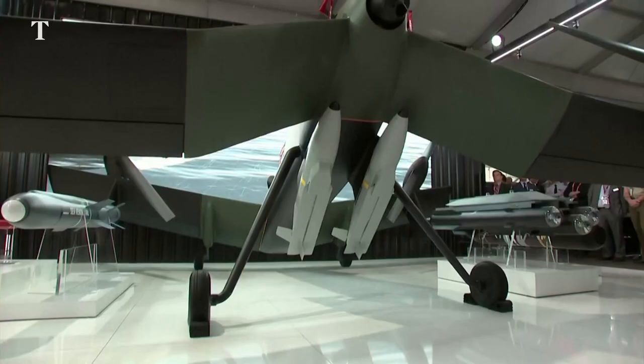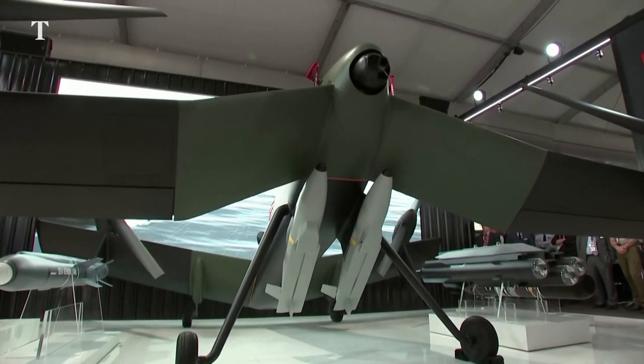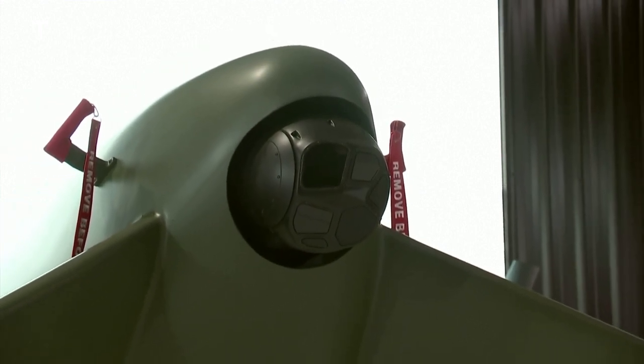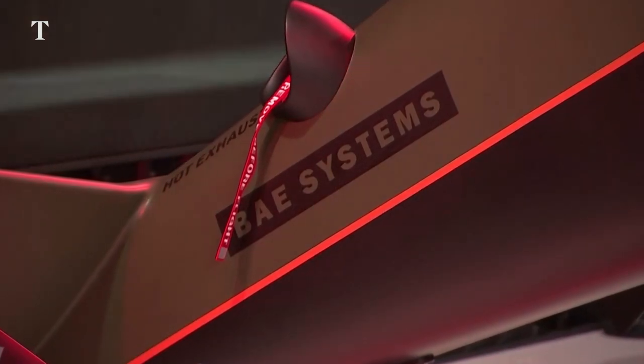The key things that STRIX does is it takes off vertically and then transitions to be a conventional aircraft, so you combine all the benefits of the helicopter with all the range, speed and payload benefits of a conventional aircraft. And that's unique — it's an Australian innovation done by engineers here in Australia.